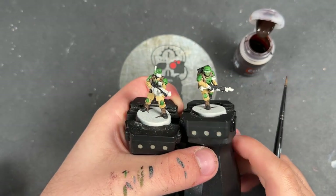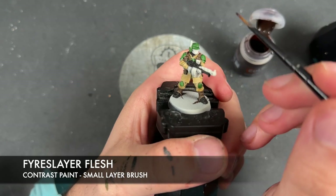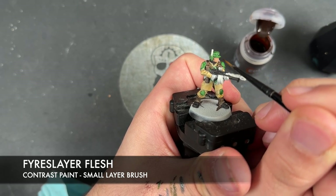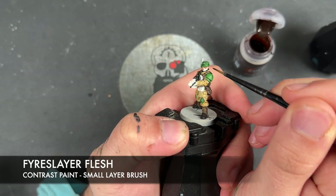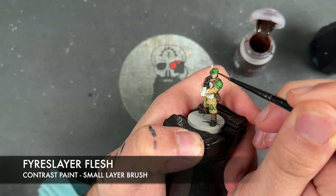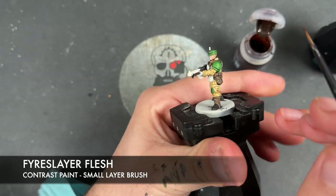With that all done, we're now going to take some Fire Slayer Flesh and apply this to all of the skin. We're just going for a single recipe on this ten because we anticipate needing quite a few guardsmen. What we're going to do is do a bunch of different skin recipes across entire squads and then just mix and match them — but for now, for the sake of time, we'll use the same one across all of them.